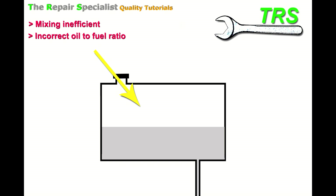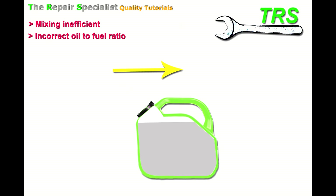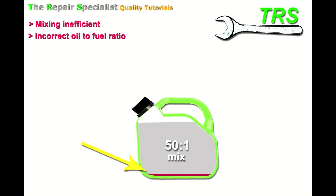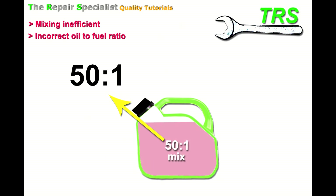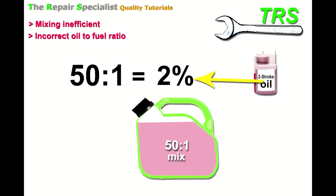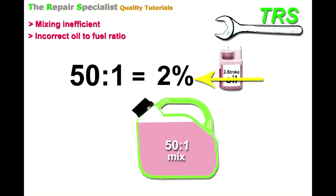So what do I mean by incorrect oil-to-fuel ratio? Let's bring back the fuel can with neat fuel and add the amount of two-stroke oil to give us a 50 to 1 mix ratio. When you work that out into percentages, 50 to 1 actually means just two percent — only two percent of all the fluid in this gallon can is two-stroke oil. That's not a lot at all, but two-stroke oil is specially designed to have lubricating properties at low concentrations.